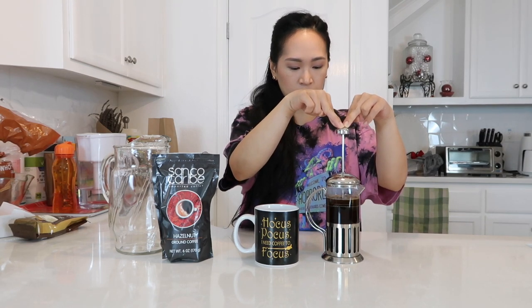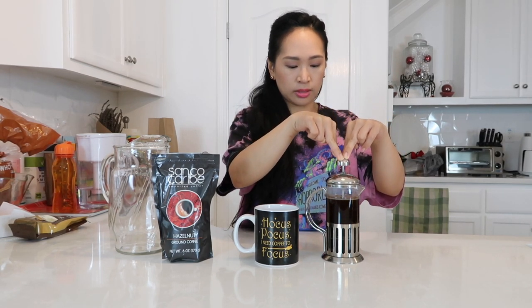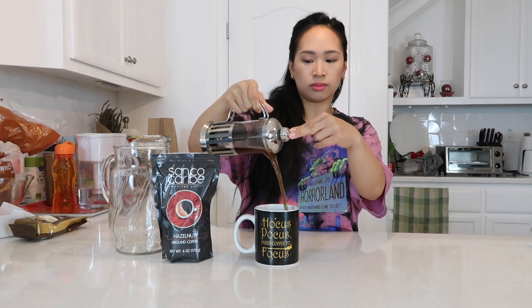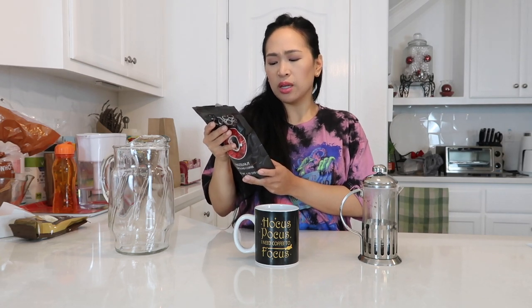Now let's press this. It kind of has a light caramel color to it. I did steep it for at least four minutes. It doesn't say if it's light or medium or dark, but I'm thinking this is between medium and light based off of the color. It really just smells like regular black coffee — I don't smell any hazelnut.